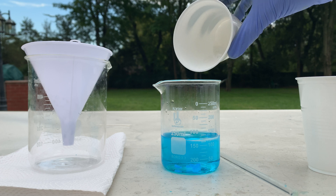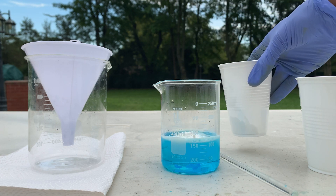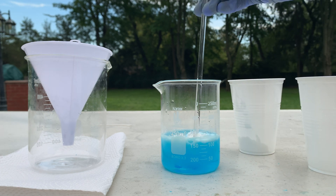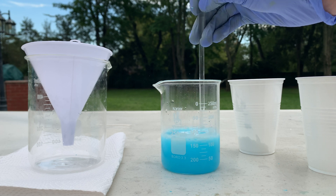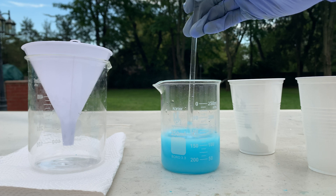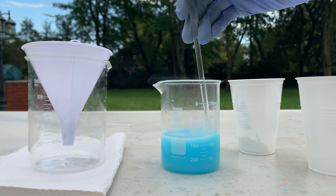Yeah, you can see that it starts fizzing right away. I didn't add all of it yet but I'm just going to mix what I did add. The solution is starting to turn into a light blue — you can see that's the copper carbonate being produced.